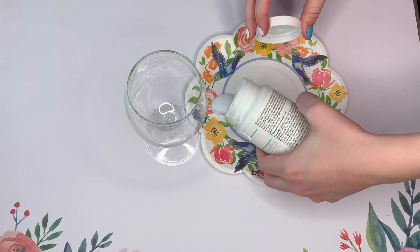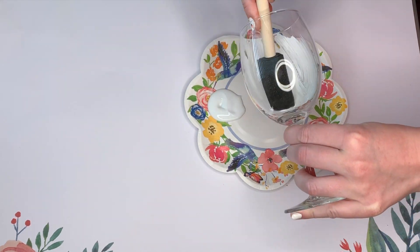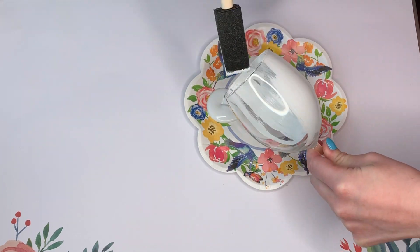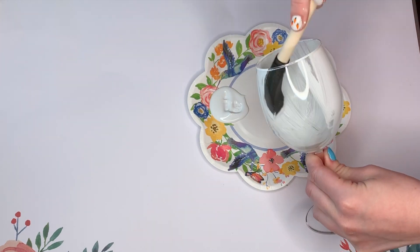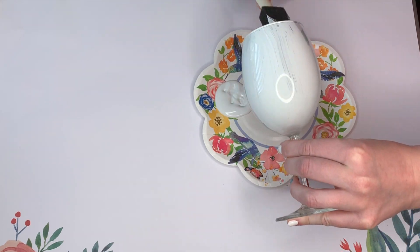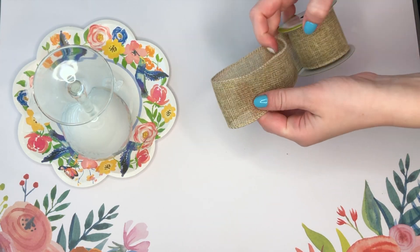To start off this adorable bunny DIY, we are going to take some white paint and paint the inside of our wine glass. I've seen this craft done quite a few times at different craft fairs but it's always been pretty expensive, so I wanted to recreate it in an affordable way using Dollar Tree supplies. In keeping with our Dollar Tree theme — I've never personally seen burlap sold at the Dollar Tree, but I have seen burlap ribbon — so to make our bunny ears I am taking some burlap ribbon.